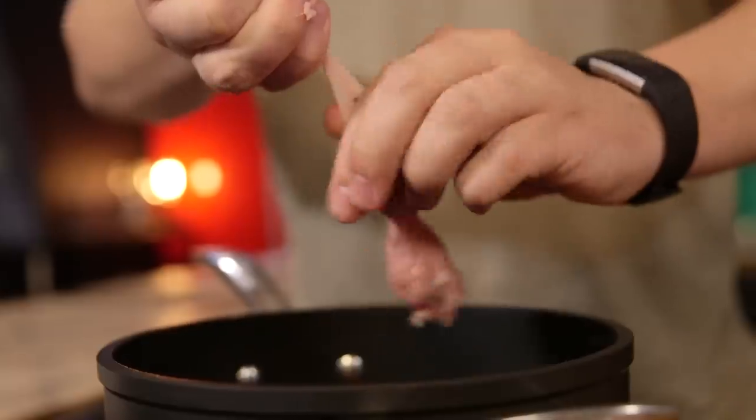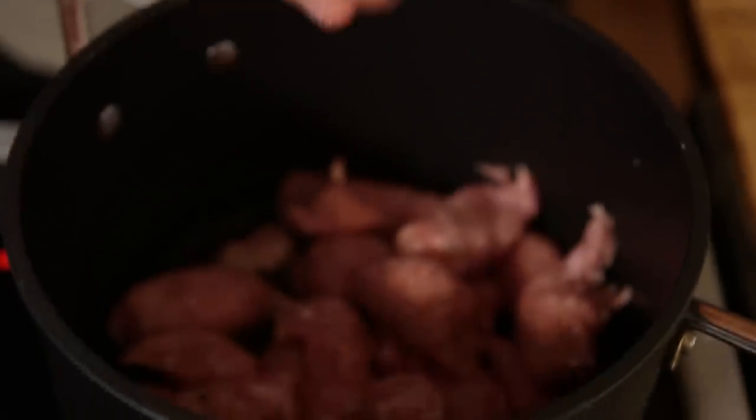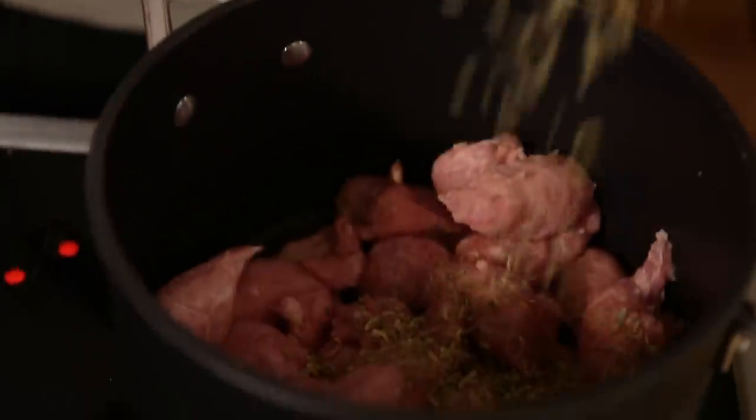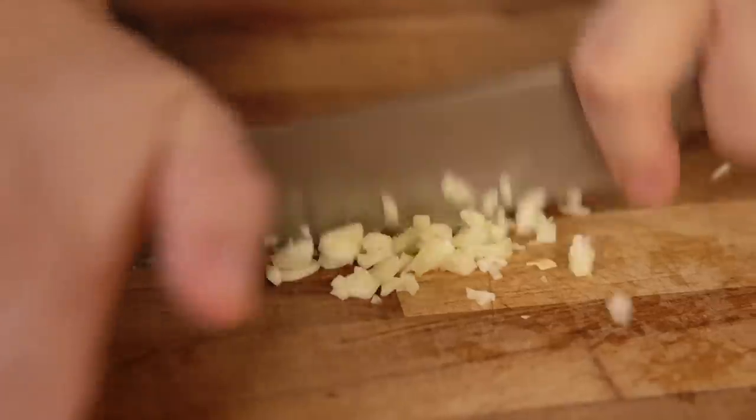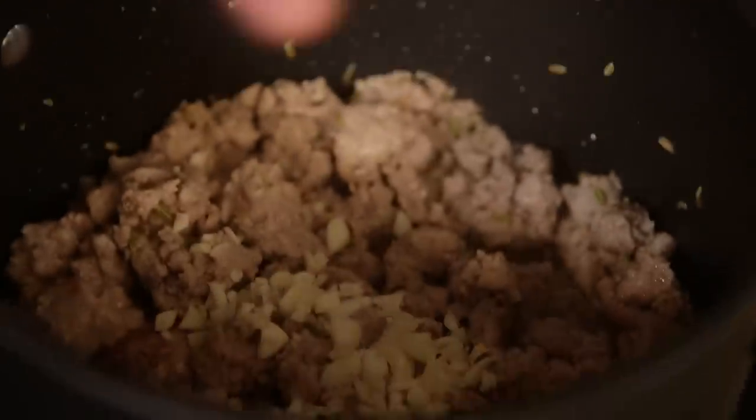Cheat number one: rather than using a traditional beef mince for my meat, I'm going to use sausages. They already have a load of flavour packed into them, and then we're going to add some more flavour too. I'm going to heat some oil in a pan and then squeeze in my sausage meat, add some fennel seeds and let that cook off for about five minutes. That will give me time to mince two cloves of garlic, and then I can add that and some chilli flakes into my sausage mix too.